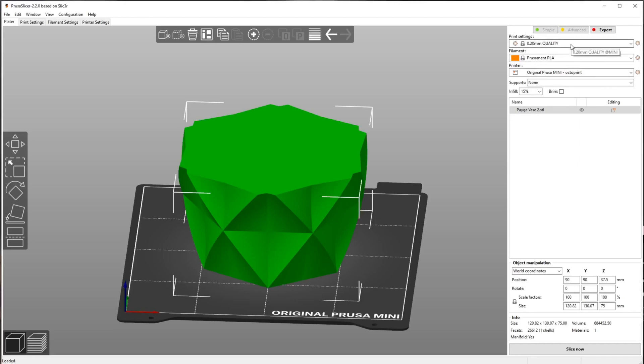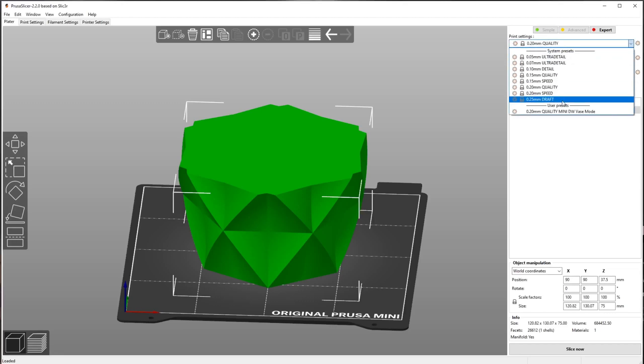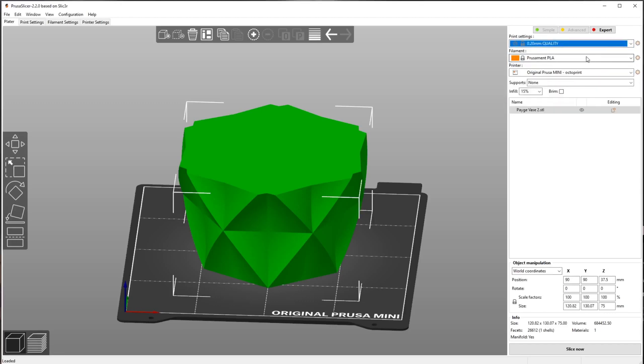In print settings we're going to do 0.20 quality. I'm going to cheat that in a minute because I really want to do it at 0.25, but I don't want it to run at the speeds that 0.25 draft does. The filament we'll deal with in a minute, the printer is the original Prusa Mini, no supports, and infill doesn't matter because we're going to get rid of it in just a moment.